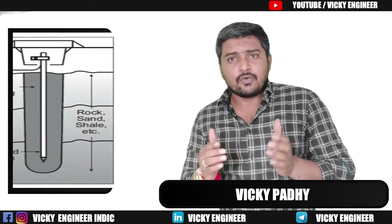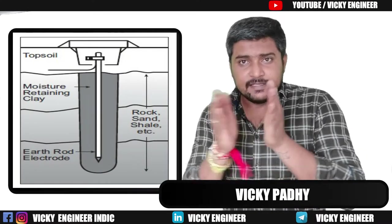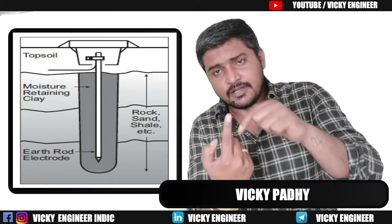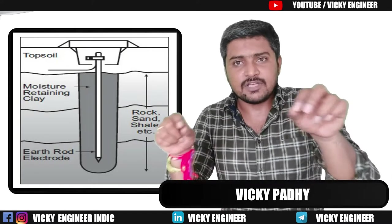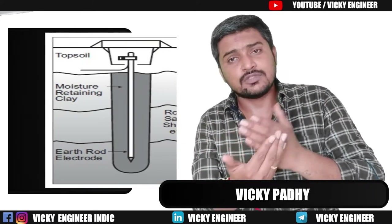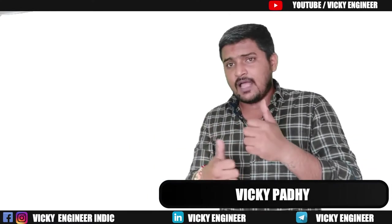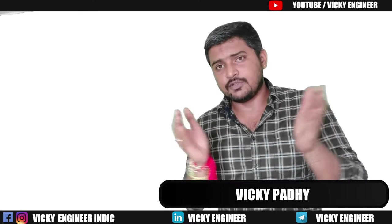You must know what a chemical earth pit is and how it works. Basically, a chemical earth pit is made of an earthing electrode and backfilled with chemical compounds like bentonite, marconite, and graphite compounds in some cases. If you want to learn in detail, I am giving the link in the card button — you can go through and have good knowledge on that.